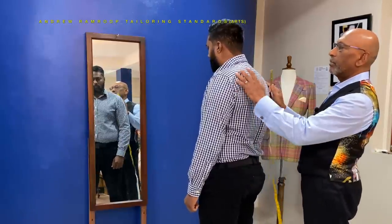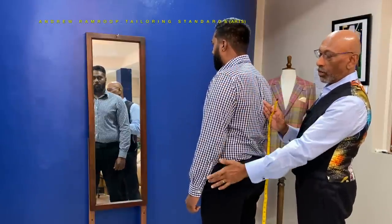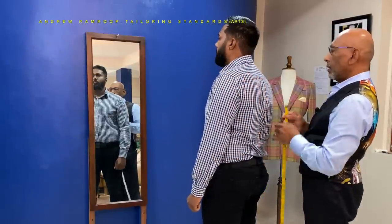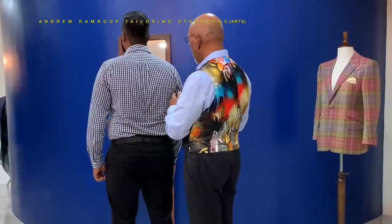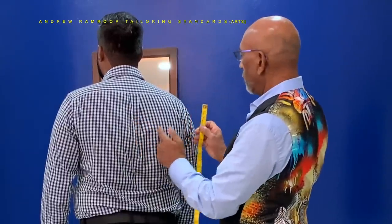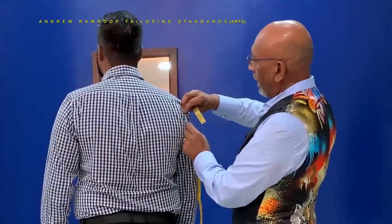Now we take vertical measurements first. This next measurement is a vertical check measurement: crown to cuff, and the width of back, elbow onto sleeves. The first measurement we'll be taking is from the center of the back. If your customer is wearing a shirt, where the armhole is and where the seam of the shirt is, that gives you the width of the back.